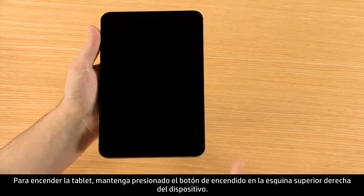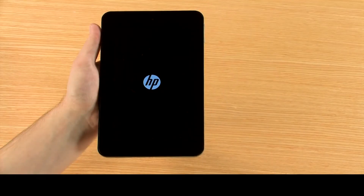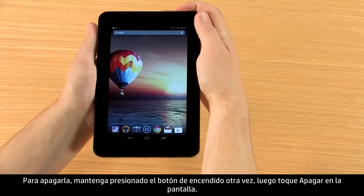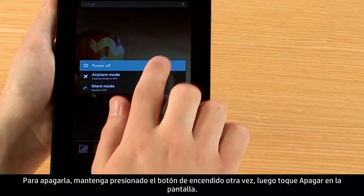To turn on your tablet, press and hold the power button on the top right corner of the device. To turn it off, press and hold the power button again, then touch power off on the display.